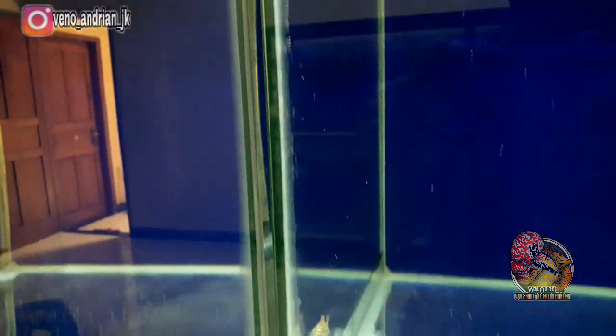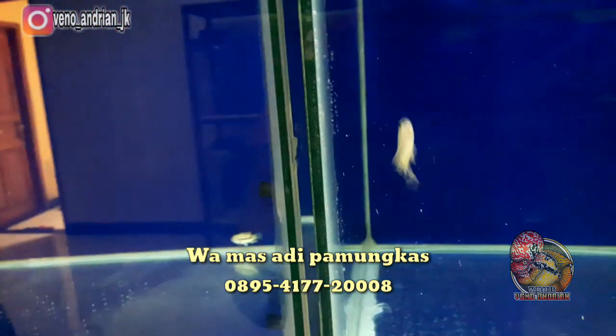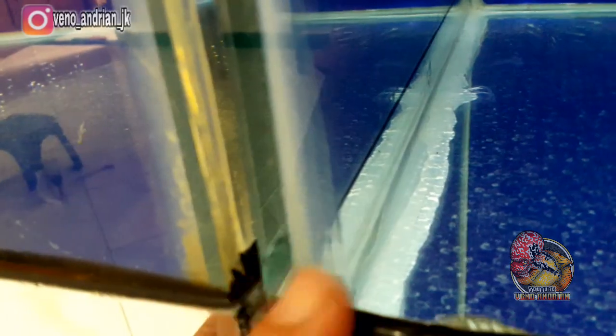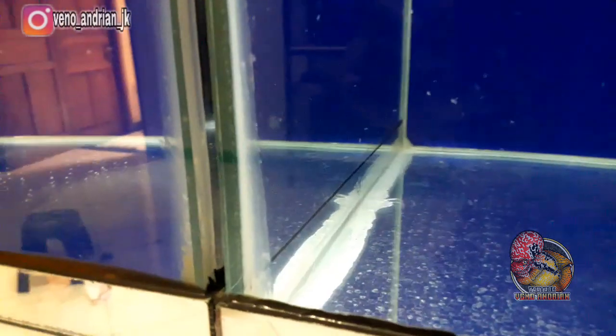Bagi kalian yang ingin beli langsung, bisa klik WA di bawah dan tanyakan karakter ikan lohan Kamfa F2 Odetelan yang kalian suka. Saya dapat kedua Kamfa ini masing-masing Rp150.000, jadi total Rp300.000 untuk keduanya. Untuk harga dan spesifikasi menyesuaikan — range harganya Rp150.000 sampai Rp250.000 tergantung karakter Kamfa F2 Odetelan itu sendiri. Kalian bisa negosiasi langsung dengan Mas Adi.